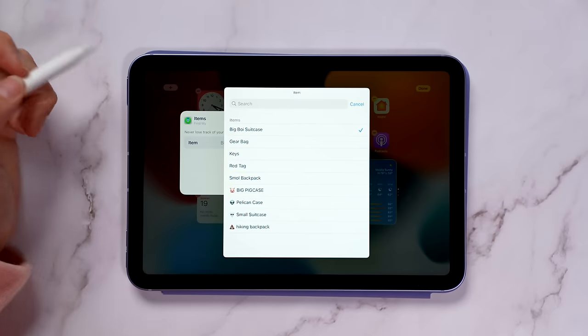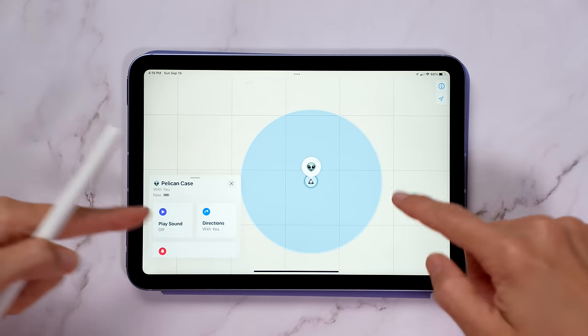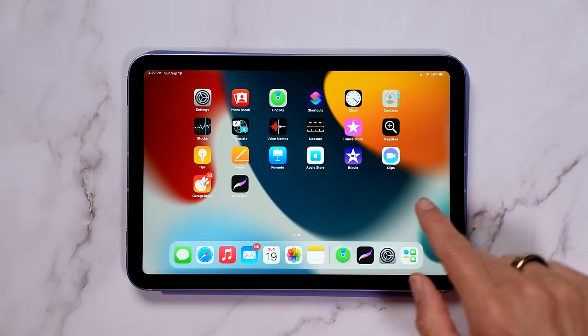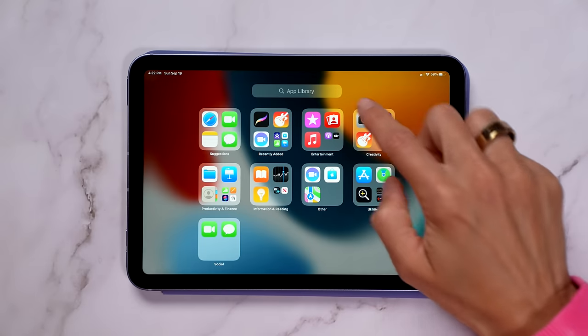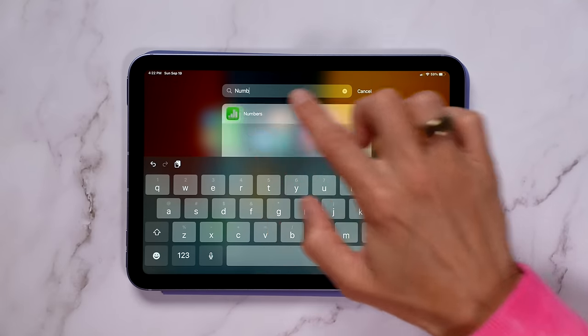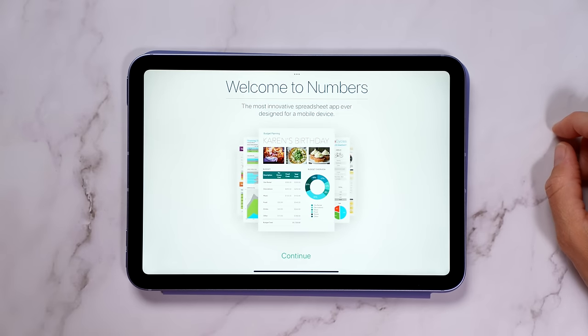There's a new contact widget so you can easily stay in touch with people you chat with the most. I also really like the Find My widget — I have so many AirTags on all my items, so I love being able to quickly see where everything is. The app library has now also come to the iPad, which I've loved using on my iPhone — apps don't have to be on your home screen, they can just be accessed from the library instead.